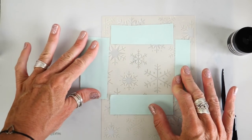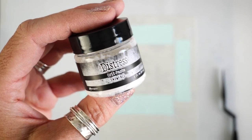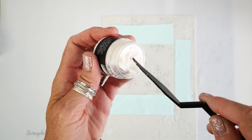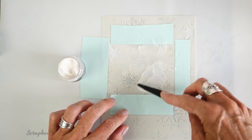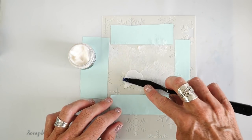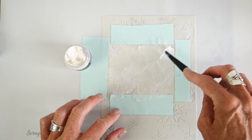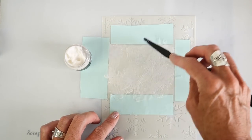Let's talk about what I'm going to use on the stencil — it's the brand new Distress Grit Paste called Snowfall. It is a really funky grit paste; it is what it says — it has a grit to it and it's white like snow. I thought it would be cool to put it through this snowflake stencil. The grit paste is a little tricky to put through the smaller lines of the stencil, but it's not impossible. Just take your time, gently go over the openings, and make sure you don't push too hard — keep the application as smooth as possible.